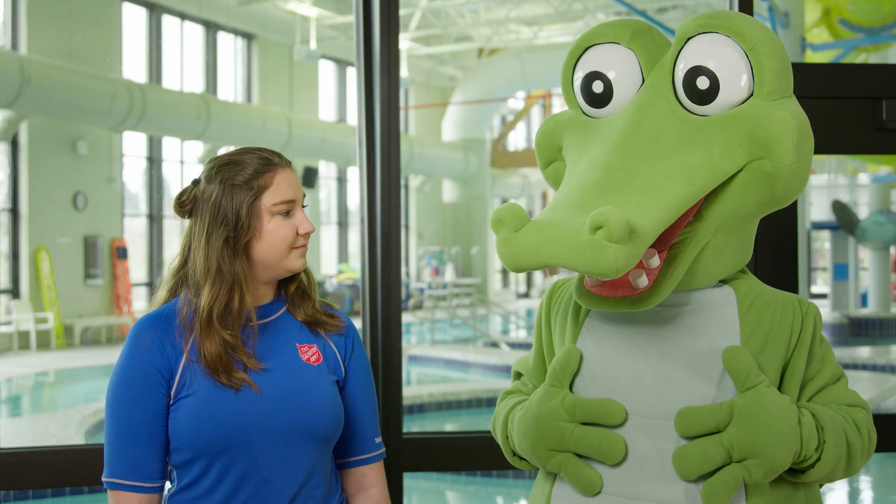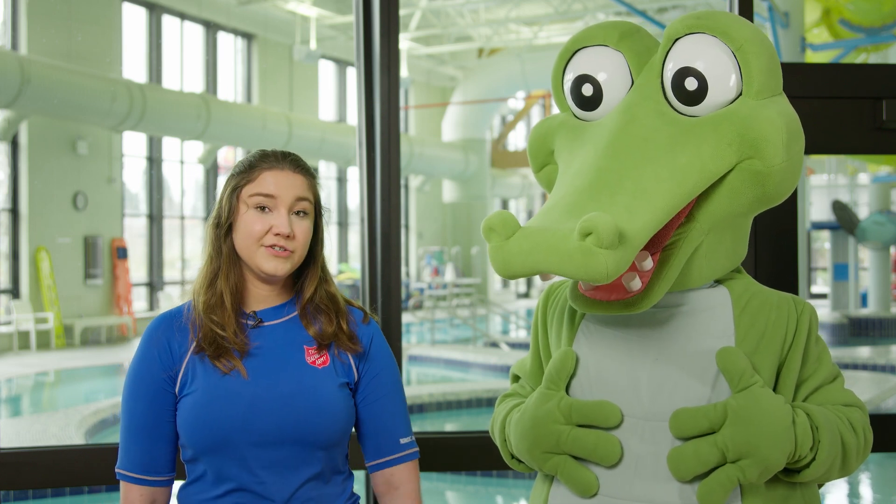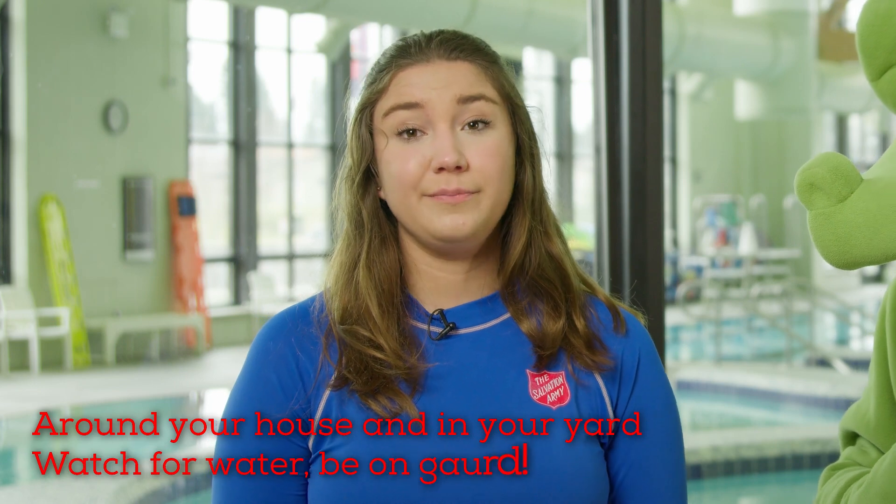What do you think about one foot? You'd actually be wrong. It only takes up to three inches of water for someone to drown in, which is why it's important around your house and in your yard — watch for water, be on guard.